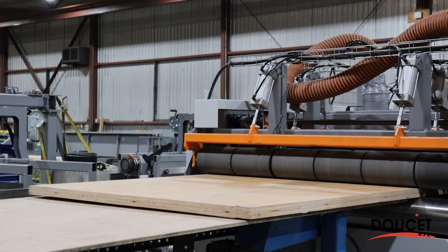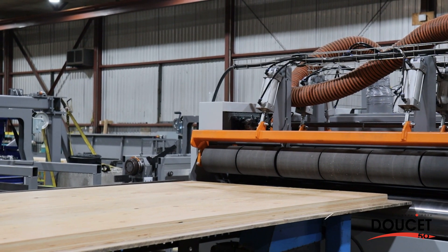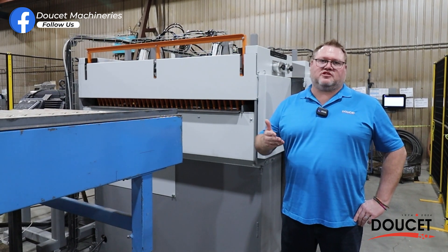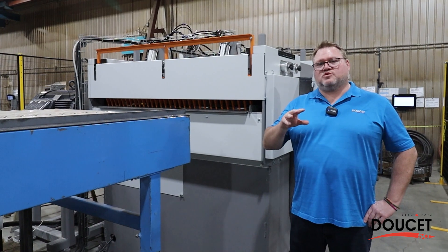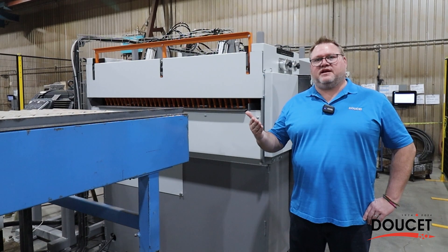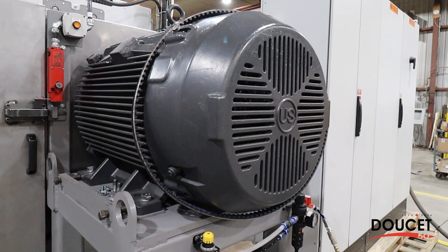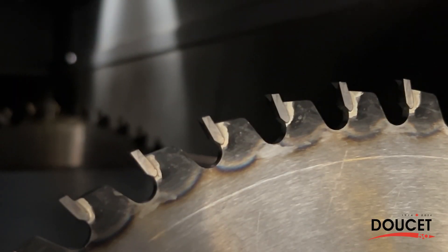We can run material through this machine at 120 feet per minute. Normally the smallest motor we use with this machine is 75 horsepower, but depending on the number of blades, the thickness and width of the material, we'll determine the motor size required to meet your needs. Currently this machine has a 150 horsepower motor to cope with the material we're passing through.